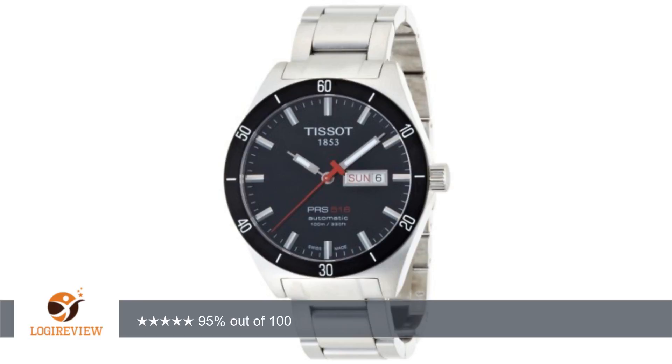Crystal sapphire front and back lens. Swiss automatic movement, etc.